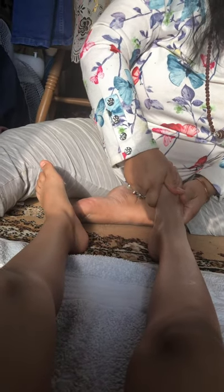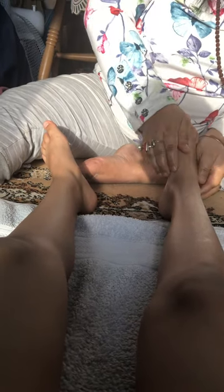The pressure doesn't have to be very hard, but it has to be firm so we can touch the points. My sole is feeling nice! Lovely.